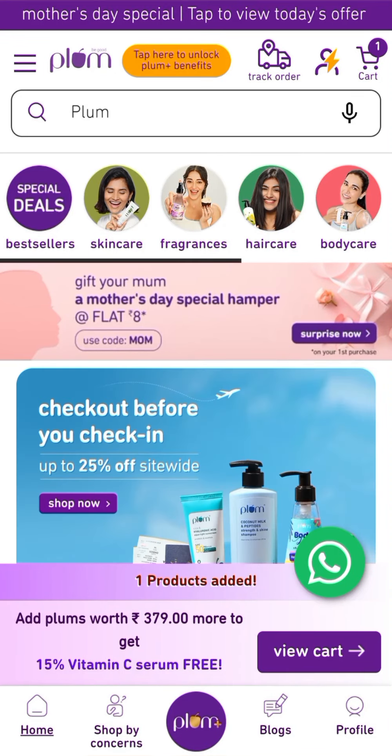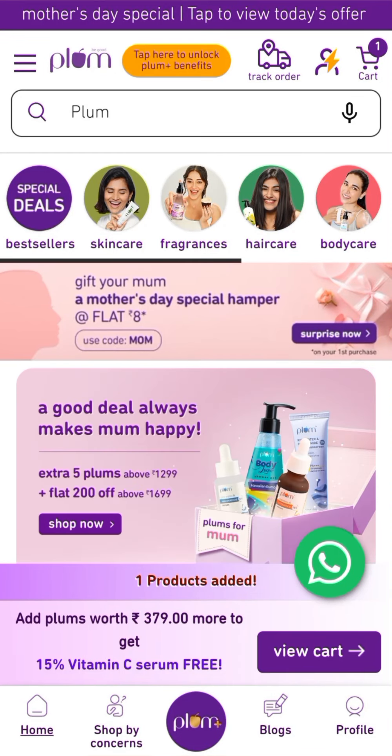Hello everyone, welcome and welcome back to my channel. I'm going to write about the Mother's Day Special Plum offer.